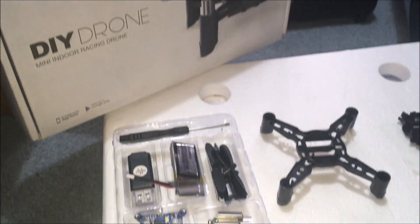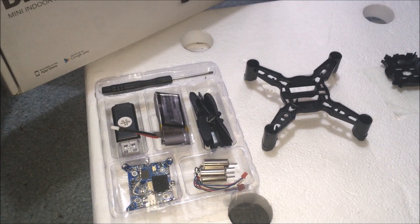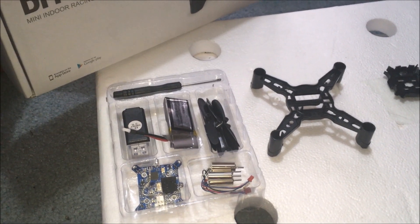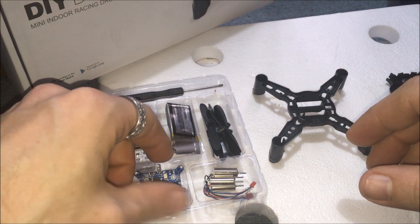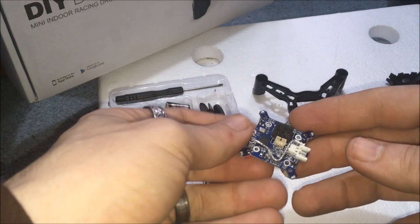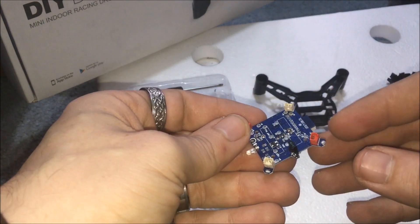Jay Drone here. Check it out — this DIY drone. I'm going to show you how to put this together. This is going to be an in-depth review, step by step. I'm not going to fast forward through it like I normally would. So stick with me. I'm also going to show you how to FPV this.